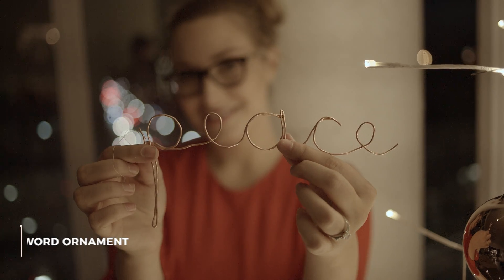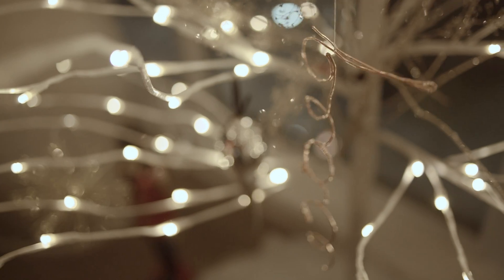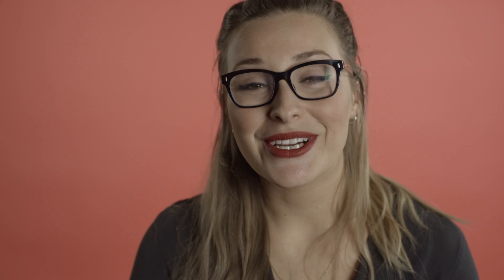The next DIY ornament are these word ornaments. I think they're great because they just reflect what's going on around Christmas time — peace, love, family. They add a lot of sentiment to the tree. These are made just from wire I found at Home Depot. I'll admit it was a little tricky getting them rounded out around the letters, but I think it turned out pretty nice.